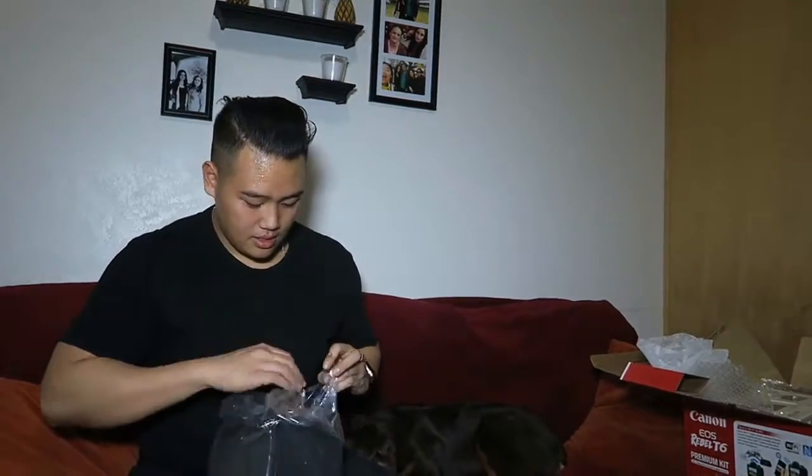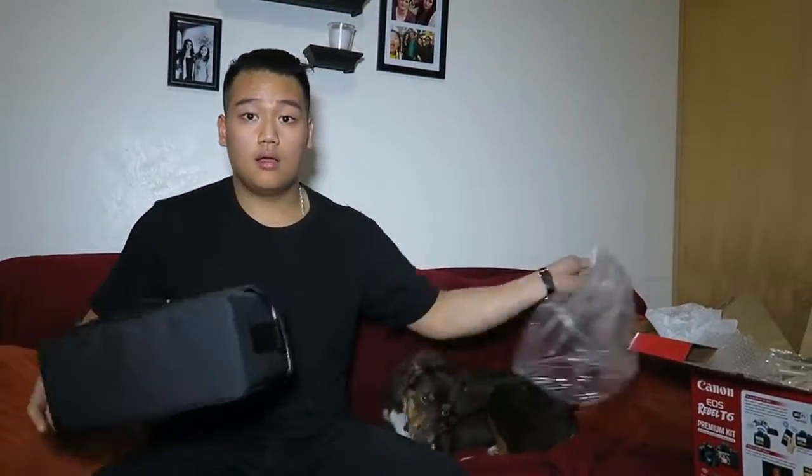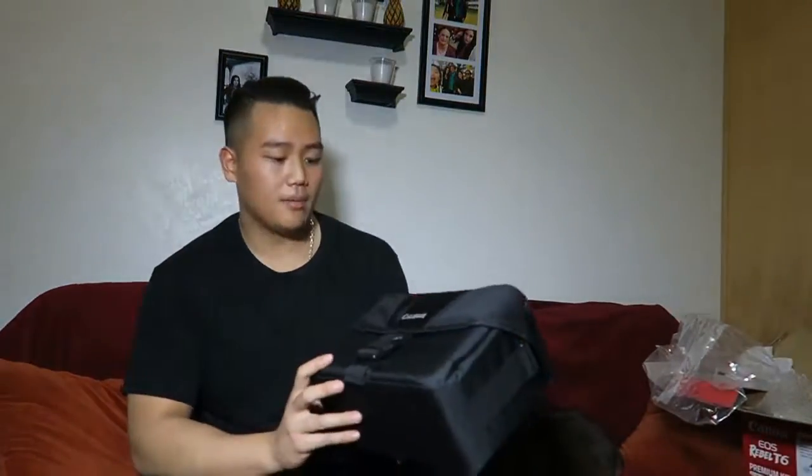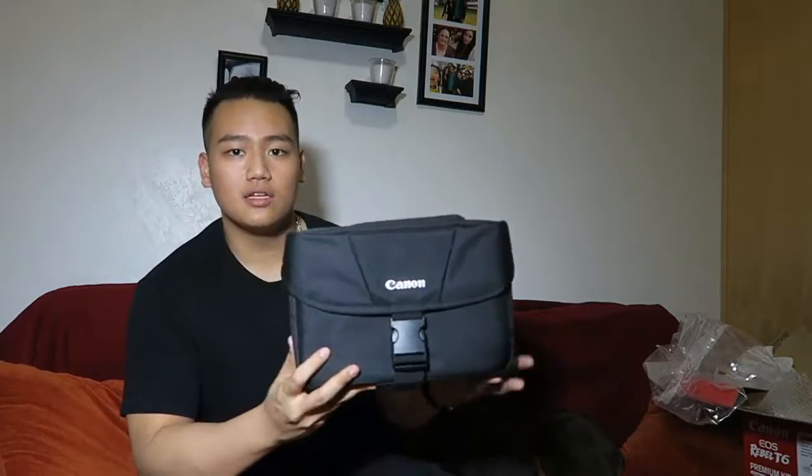Let me show you guys the bag though. It's a nice solid Canon bag — next to the camera you can see it's a pretty good size. I'm really happy about this; it's a lot bigger than my old bag, that's for sure.